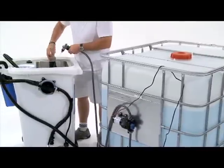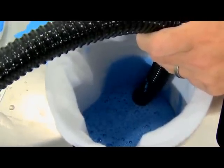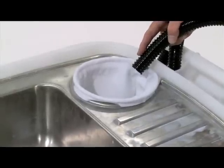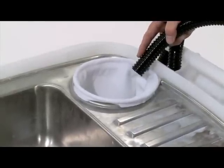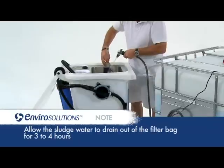Should the situation arise where the filter bag is full and there is still sludge to be pumped through, wait a few minutes for the water to drain out of the filter bag. This will create capacity for more sludge to be pumped in, and you will then be able to start pumping through the sludge once again. Allow the sludge water to drain out of the filter bags for three to four hours.